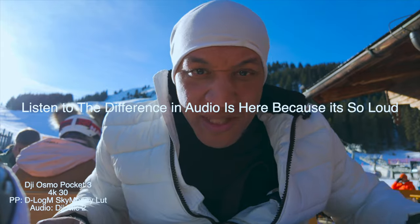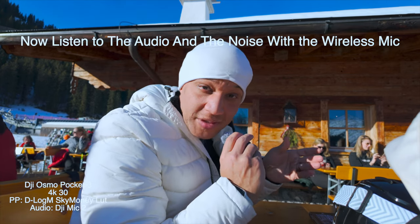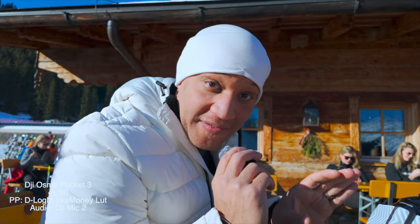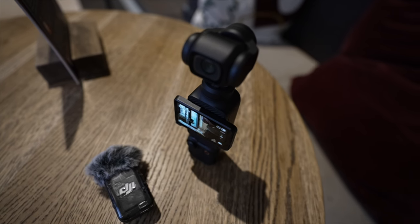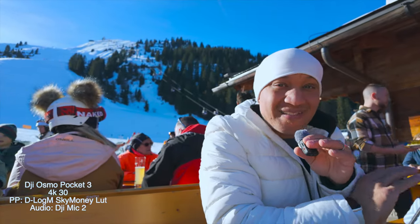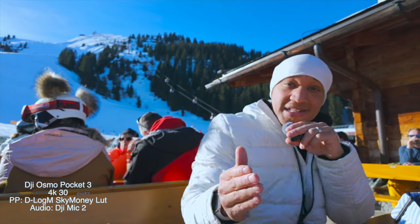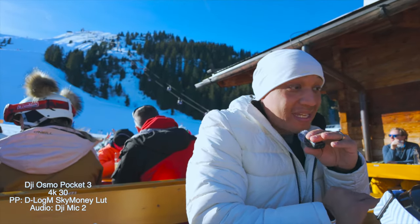We made it down the mountain and I pulled up at this restaurant. The next tip I have, now that we ordered some lunch, is to actually take advantage of the microphone system. If you got the DJI Osmo Pocket 3 combo pack, definitely take advantage of using this mic. Put the camera away somewhere, sit it down, step back, and just use the actual wireless microphone. The audio quality is so freaking good and it works so well for getting different perspectives.